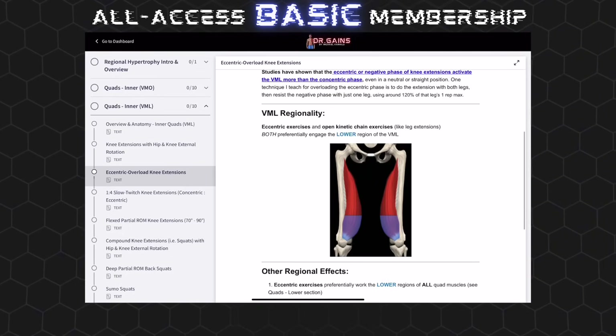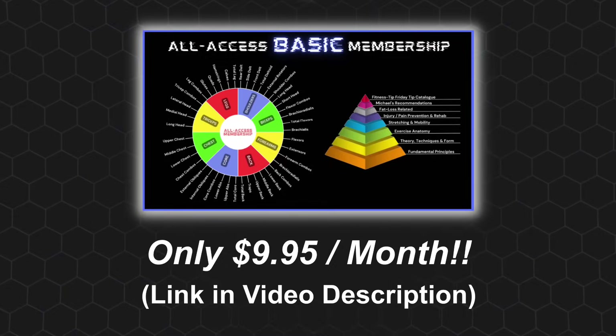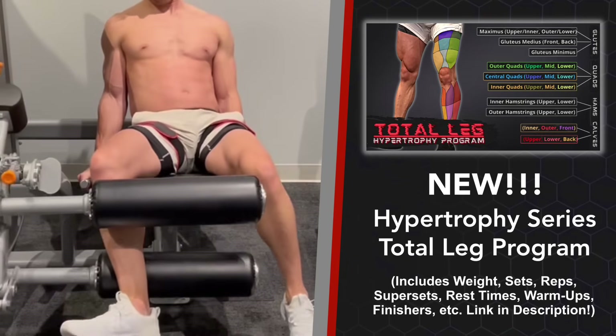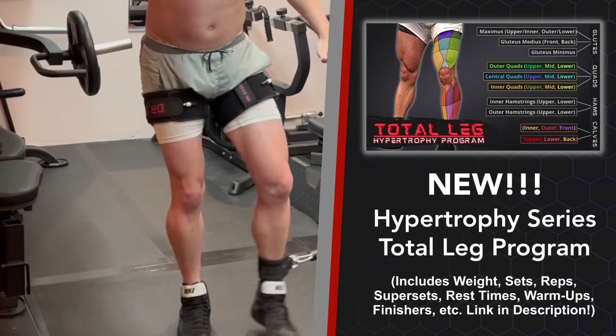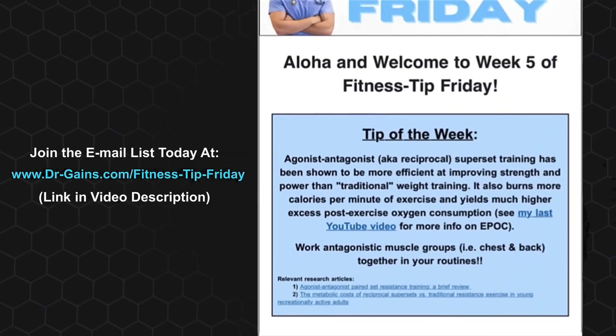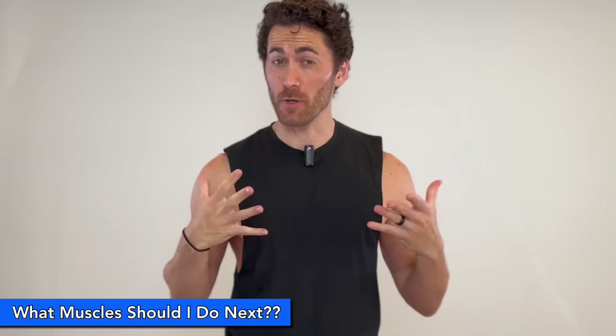This will be the single most comprehensive resource for region-specific training in existence — all for less than 10 bucks a month. If you'd rather have somebody integrate all of this into a program for you, all of this regional quad training is fully integrated and optimized in the Hypertrophy Series Total Leg Program, just released after more than a year in development. For more free top-tier health and fitness content, join Fitness Tip Friday, a weekly email newsletter that is short, significant, and science-based. If you liked this video, please hit that like button, comment below, subscribe, and hit the bell icon. Mahalo, my friends — until next time!